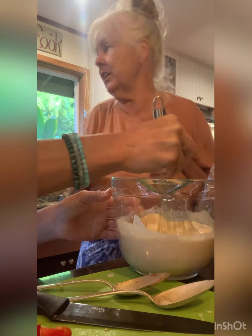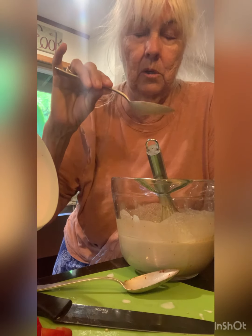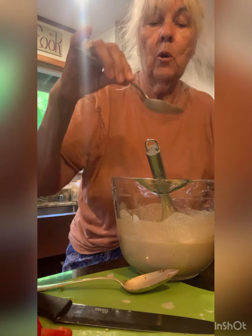You whisk it really well so it's liquidy and delightful. It is so good. And if you want it hotter, you can use more of your red curry paste. But you can use yellow or green.